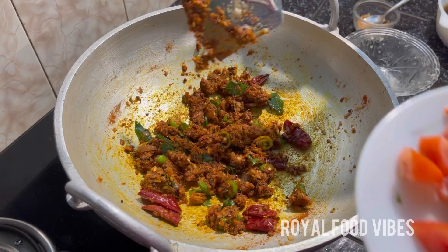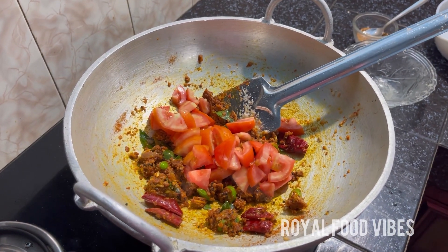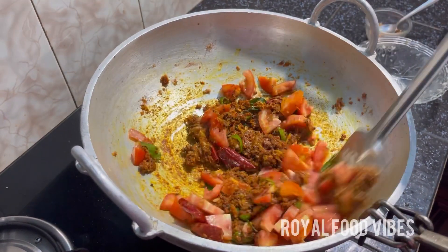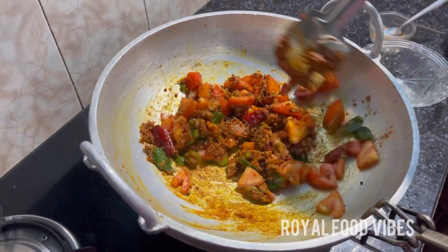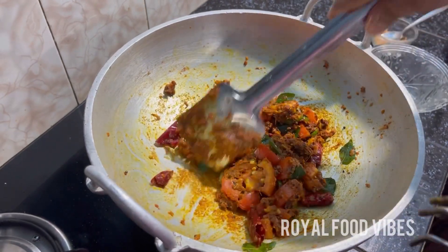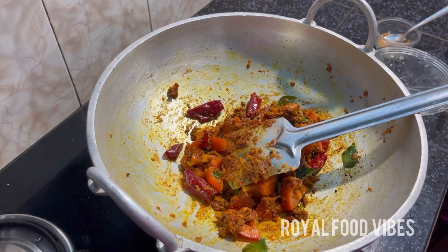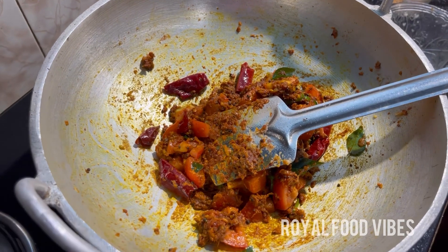We'll take them into a fourth layer of the Thakal. We'll take a third layer of the Thakal. Here we'll take our third layer of the Thakal.